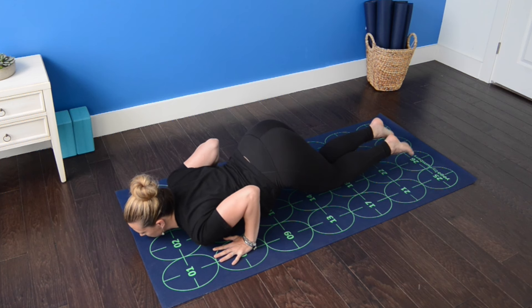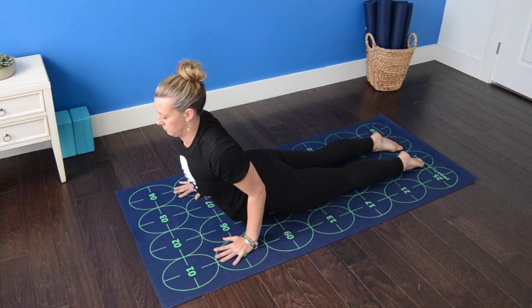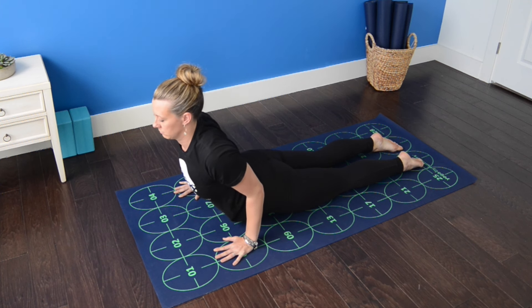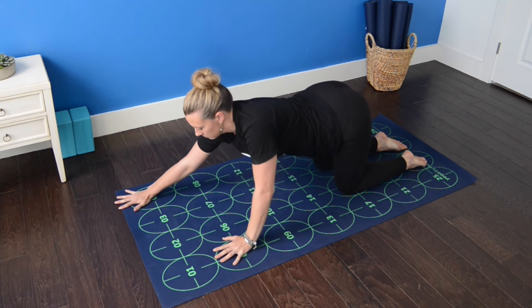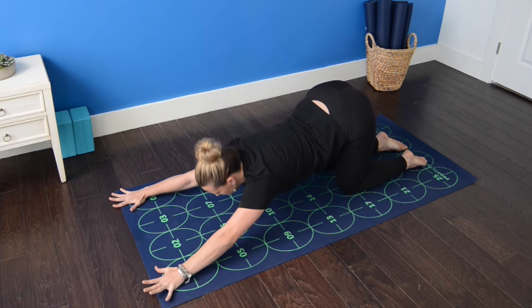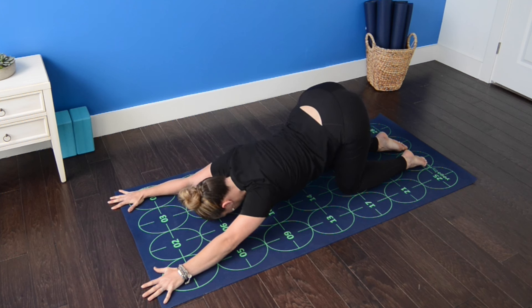Untuck the toes, draw the chest forward, curl the chest up — cobra pose. Exhale, stack the hips over the knees. Walk the hands forward toward one and four. Let the chest and forehead drop for puppy pose. Breathing in and out through the nose if possible.